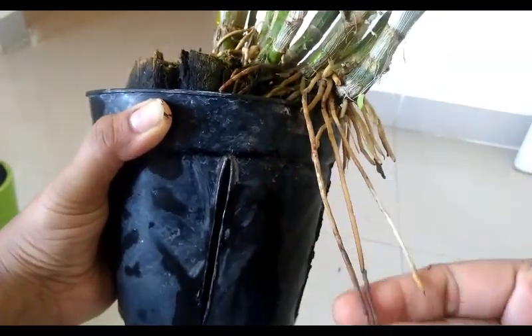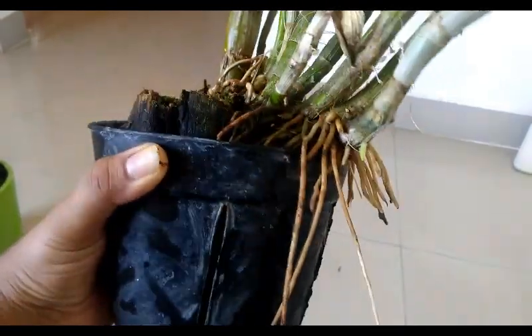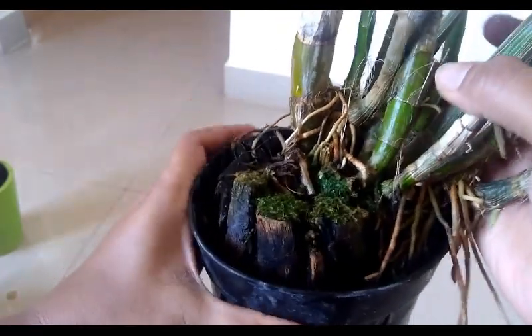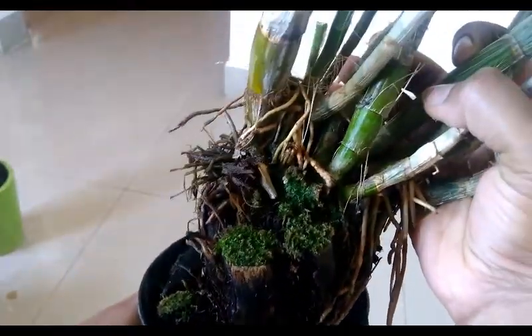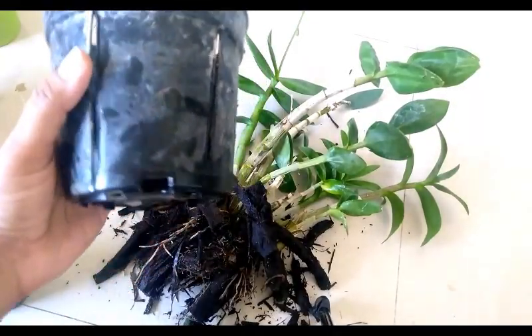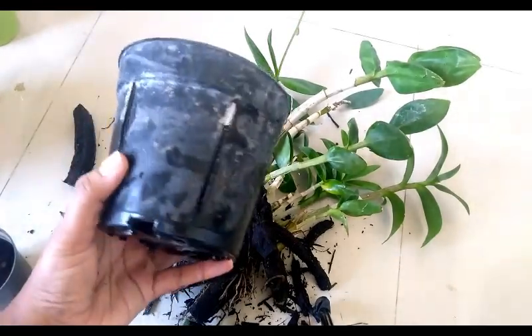Orchids need a lot of moisture and ventilation for their growth and flowering. As you can see, this plant is grown in a coconut shell, which holds moisture for a long time, and there is nothing else in the pot except coconut shell. Now let's talk about choosing the pot and potting mix for orchids.